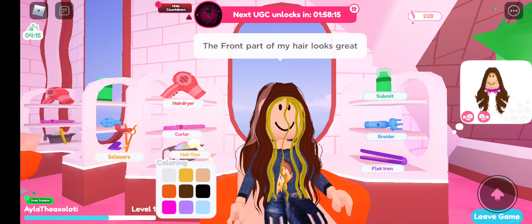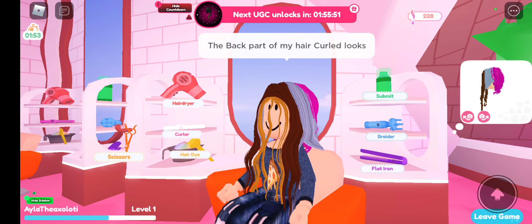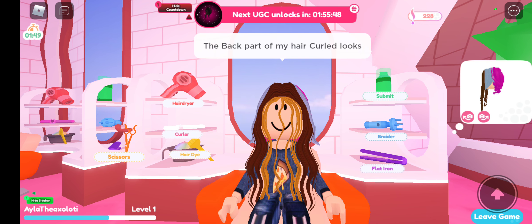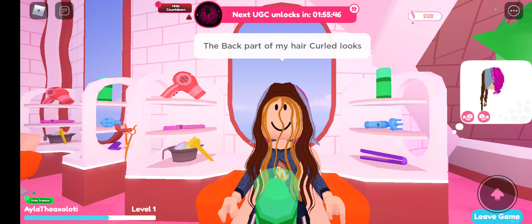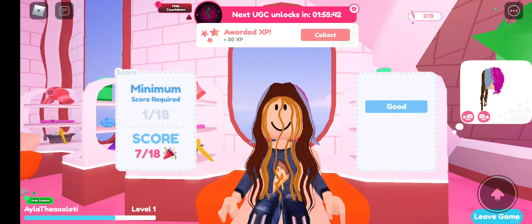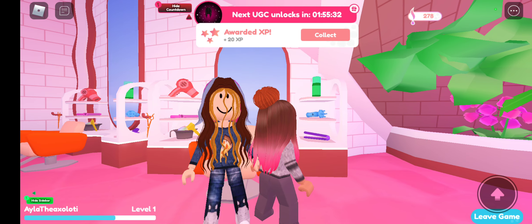They sometimes have weird hair requests. I'm gonna finish this and then I'll show you how to submit. Now you've done all of her hair the way she wanted it — click submit, it's the little green thing. It'll spray all over her and there you go, it's submitted.